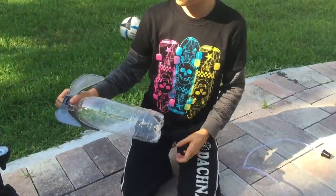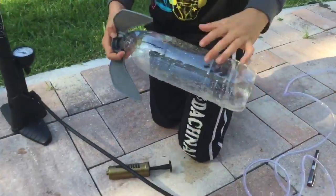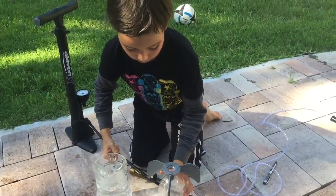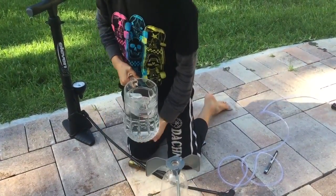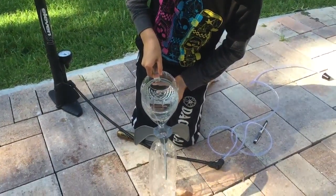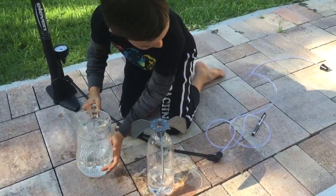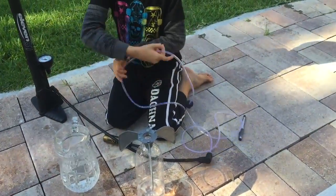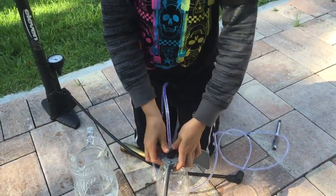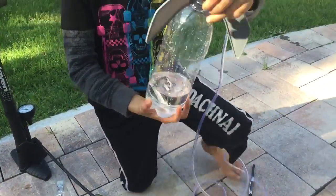you take your bottle rocket and then take some water and fill it about one quarter full. After you finish that, you put this side of the bottle stopper in here, and then when you're finished with that,